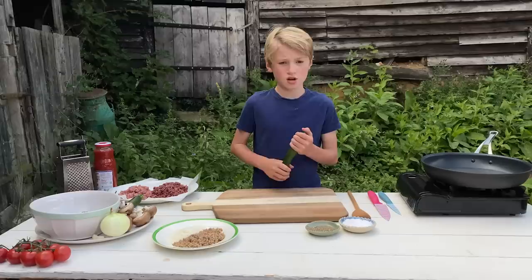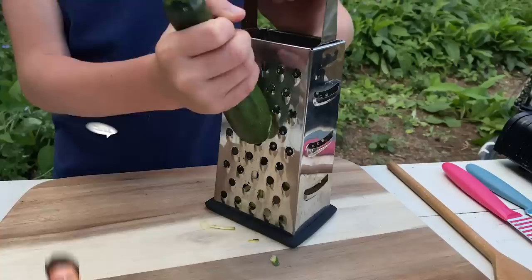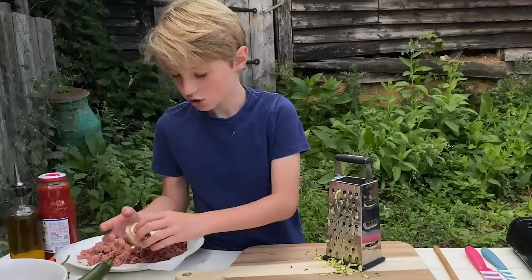We're only going to do one courgette. We're going to use a box grater and use this side, and we're just going to go for it. This is a great one to do because there's not much cutting involved.